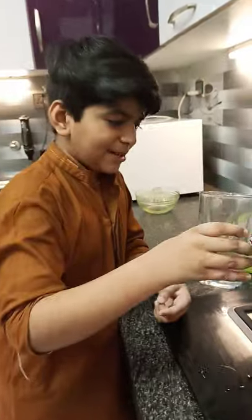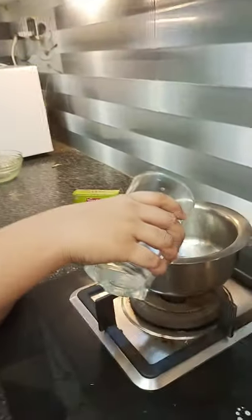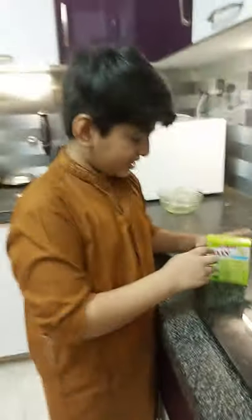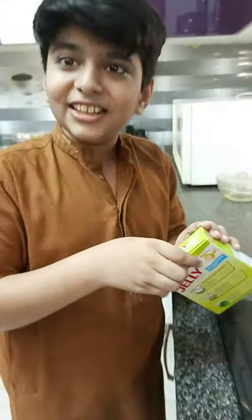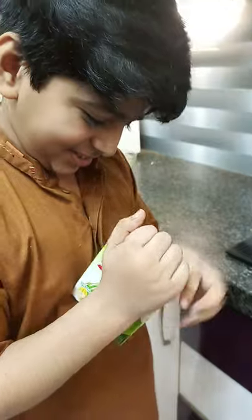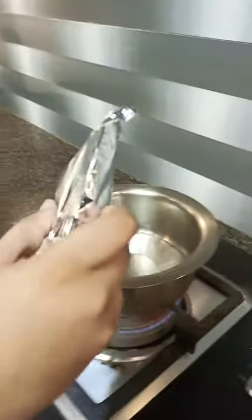Put it in the water. Now let's put it in the jelly. Then let's put it in the water. Now let's put it in the jelly.